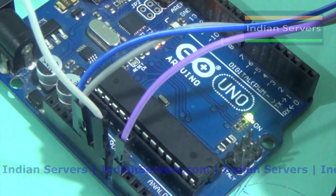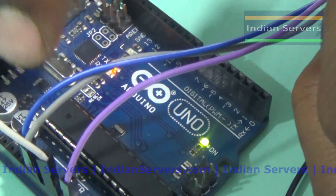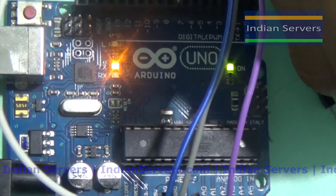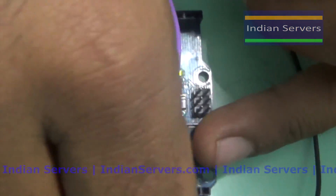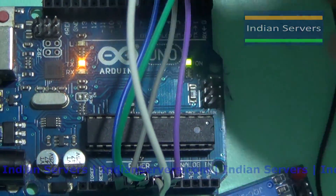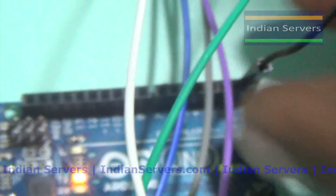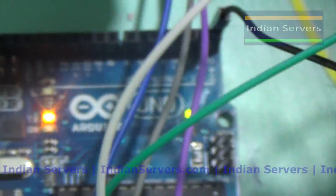We are having two 5 volts and two grounds. If you are using USB, you will get two 5 volts and two grounds. So we will get 5 volts, and ground is connected to the ground. TX should connect to RX and RX should connect to TX.